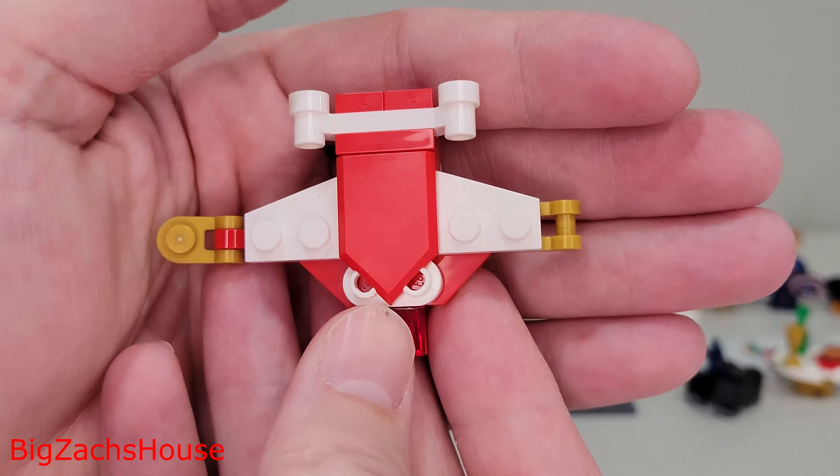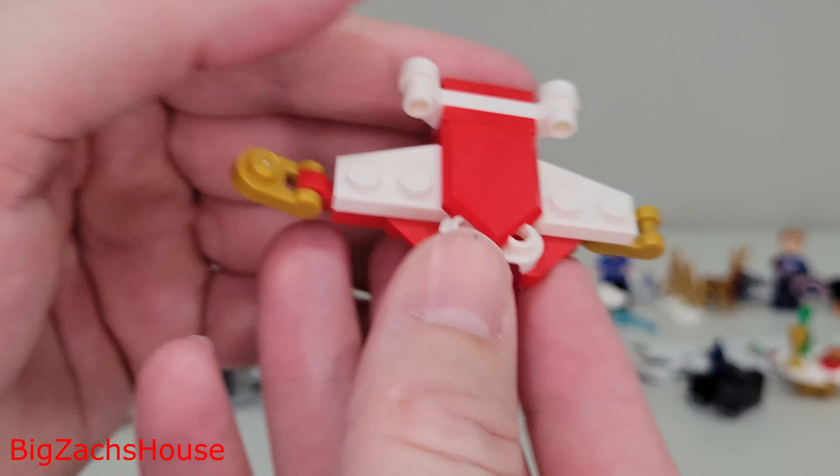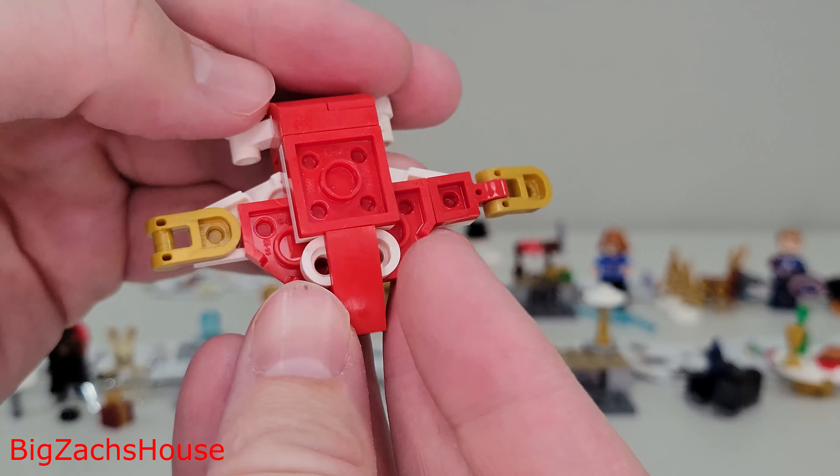The next day, I think this is like a Christmas-themed Quinjet. I was missing a piece on this one, unfortunately, when it came — this little red piece — so that's what I get here. Not a bad little build, all things considered.